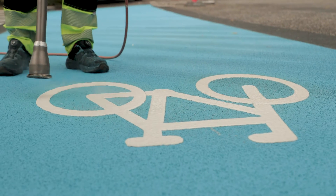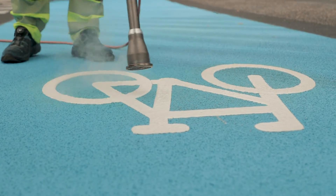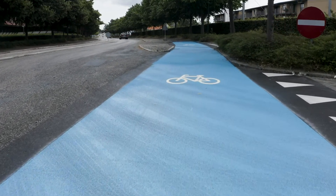When the material has cured, it is possible to apply pre-formed road marking symbols on top. The products are designed to bind well with each other with no primer needed.